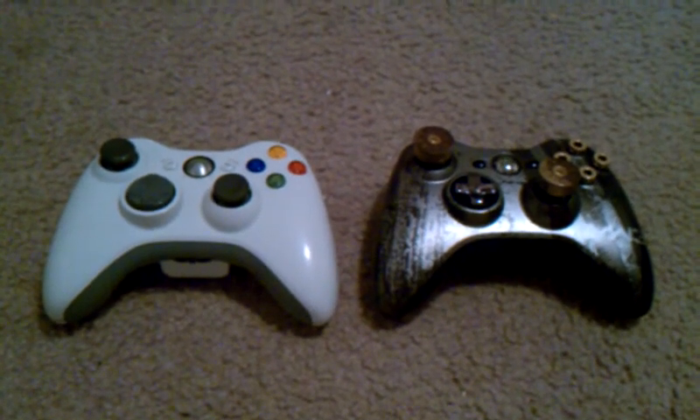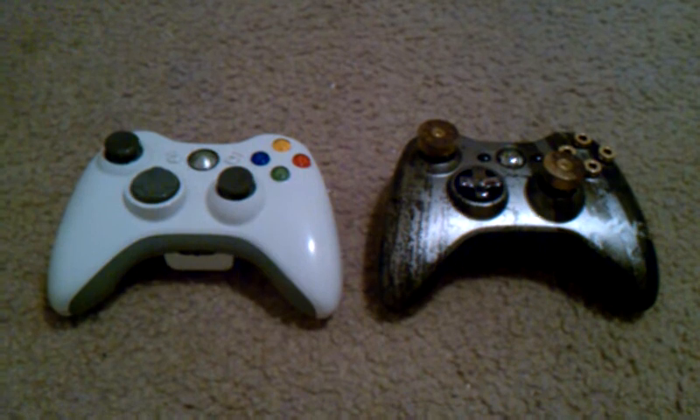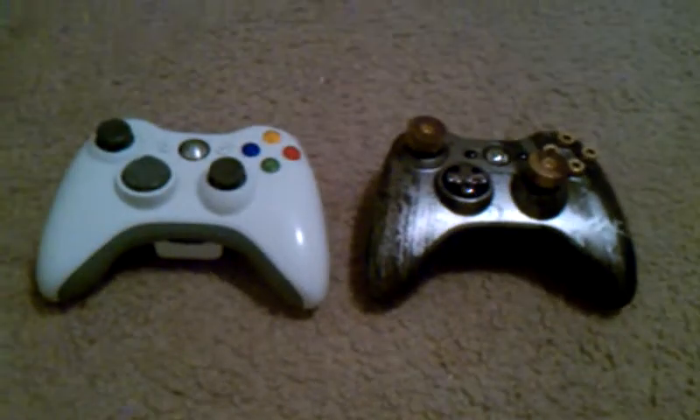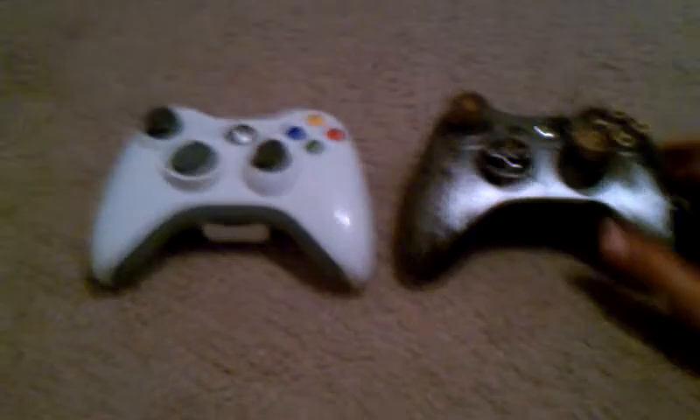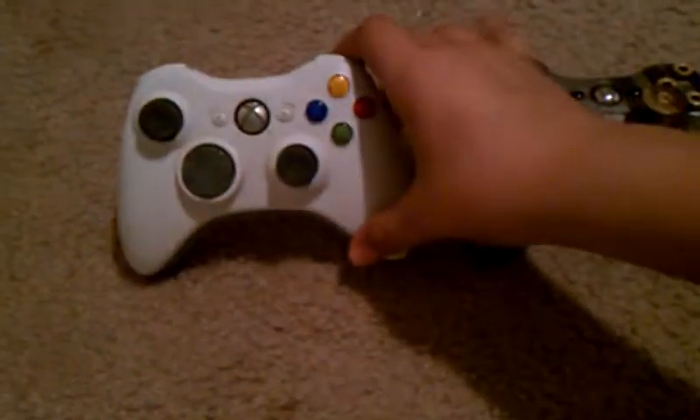Hello guys, here is a new video that I'm making right now about the difference between a modded controller and a regular controller.